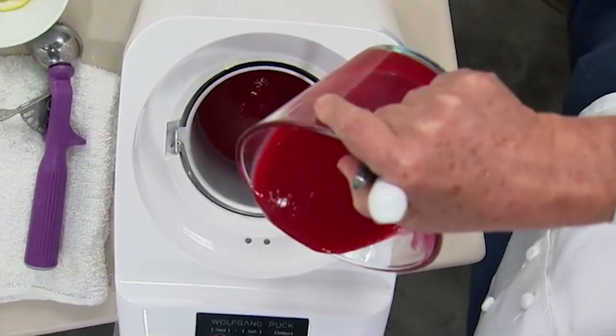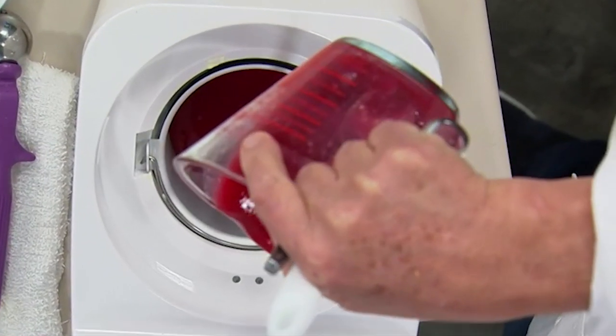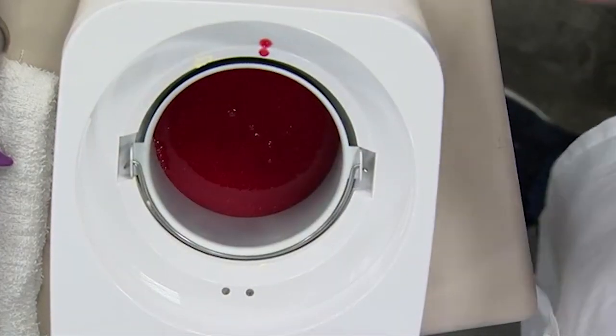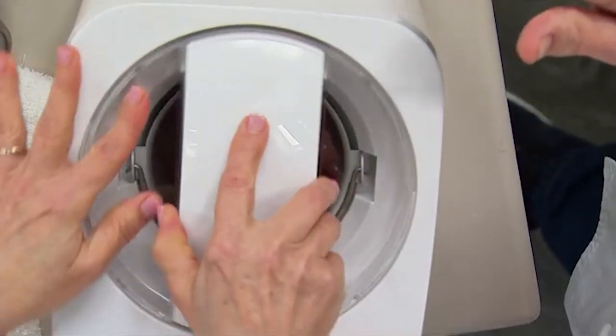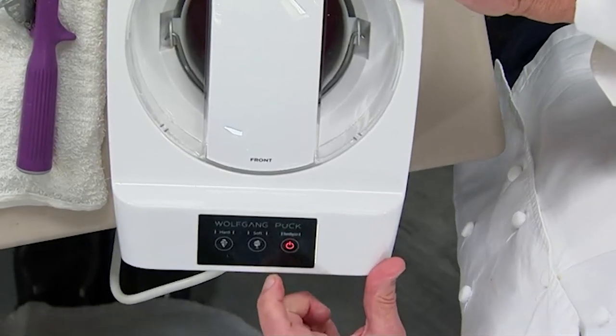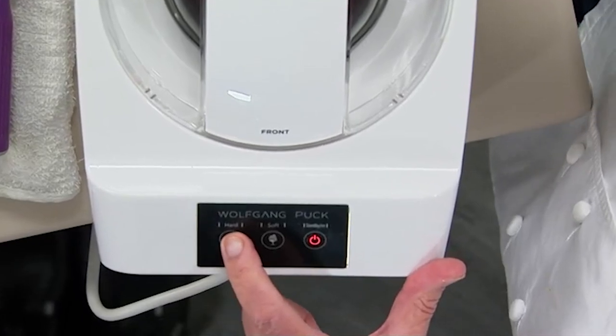Now look at that — look how easy. This is a strawberry puree with a little sugar and lemon juice. Put the cover on from right to left, and all you have to do is push the button. And then here — voila.